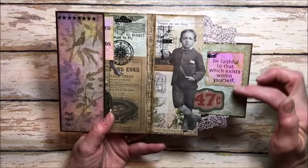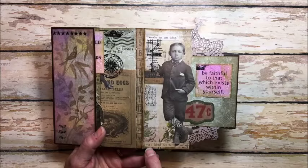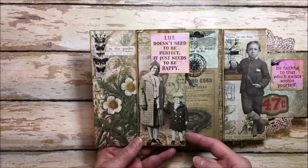Here are the Wendy Vecchi quotes and I just absolutely love them — they seem to fit with this whole discovery theme I built into this little junk journal. 'Be faithful to that which exists within yourself' and 'Promise me one thing — you will be faithful to that which exists in yourself.' Very kind-hearted. I love this little guy, and of course I added various rub-ons and ephemera pieces.